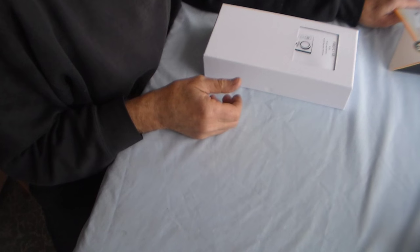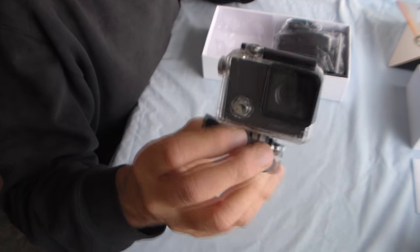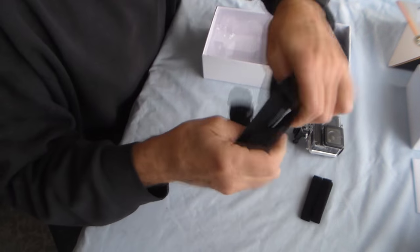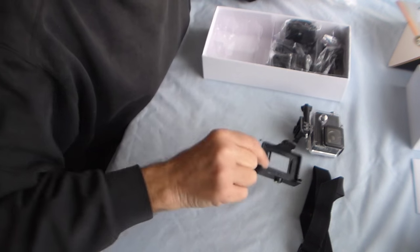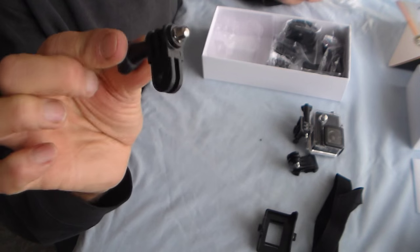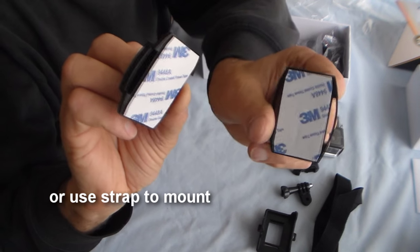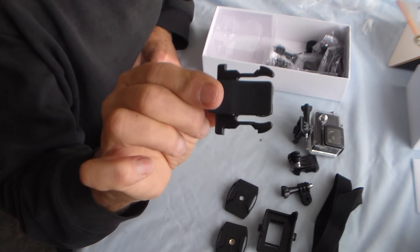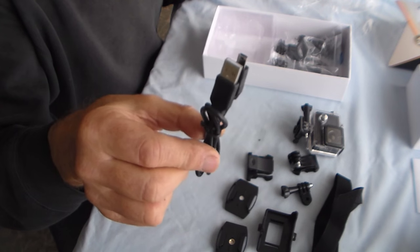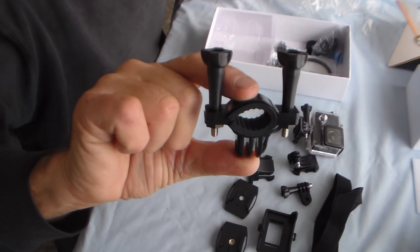The Firefly 6S gyro image-stabilized 4K action camera. What's in the box: user manual, camera in its waterproof case, some velcro straps, a couple more straps for securing it to various things, a small mount with a quarter-inch screw thread on the bottom, a little bracket, a mounting bracket, mount clamps with sticky backs for putting on sports helmets, backpack clip, and a micro USB charging lead also used for downloading videos and stills to your computer.